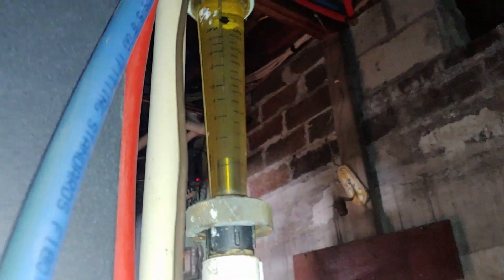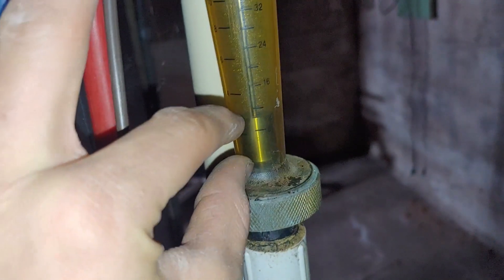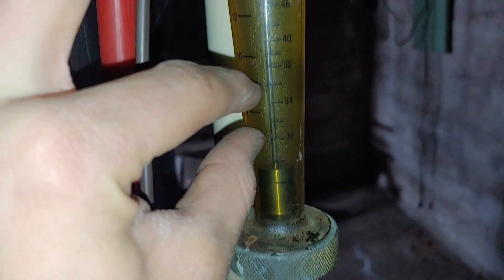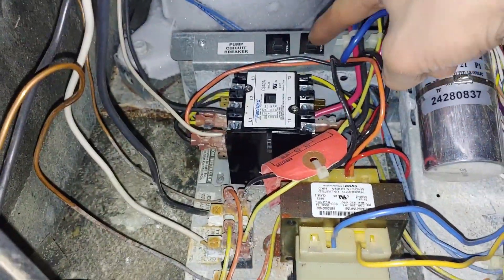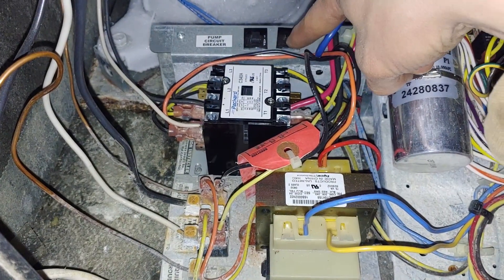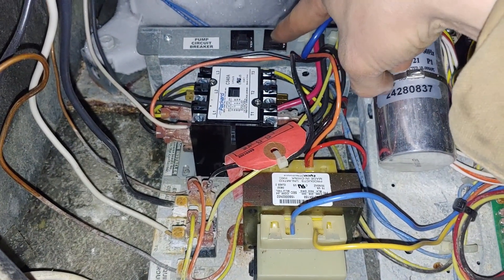When I fired this thing up, didn't get any flow on our indicator. This metal weight in there should be getting bumped up to somewhere right in this range when it's running. We weren't getting anything, so I shut the unit off and did some investigating on the pump control. The start capacitor seems fine in there, so I think that's okay. I came over here and noticed that one of these 7-amp pump circuit breakers was tripped.